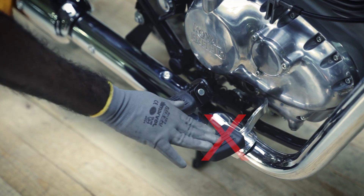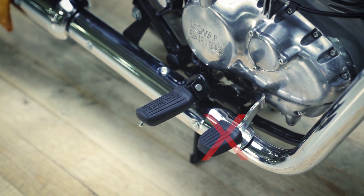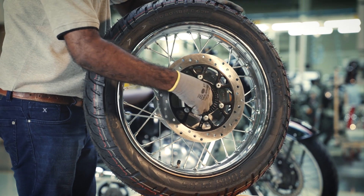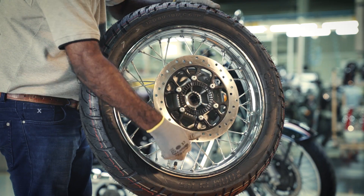Also, do not press the rear brake lever when the wheel is removed from the motorcycle. To fit the rear wheel, first ensure availability of the right hand spacer at the wheel assembly center.